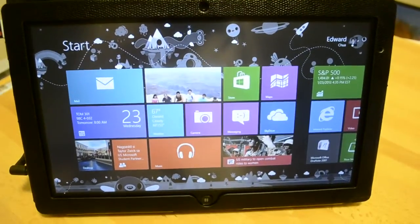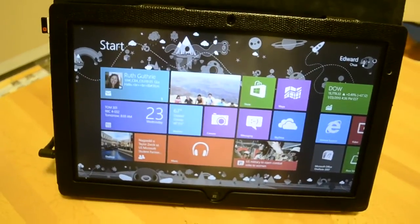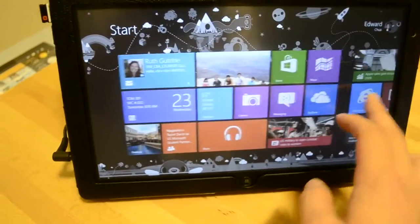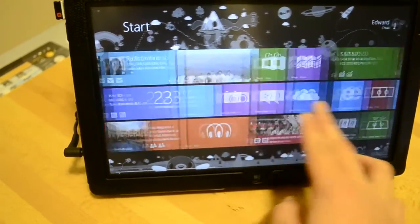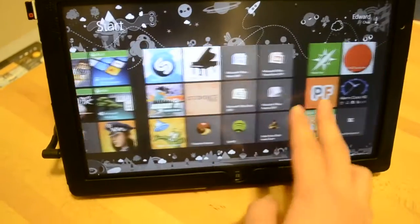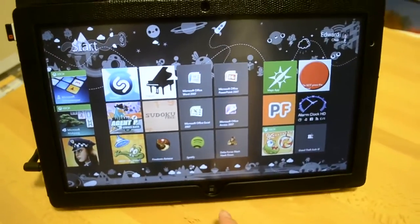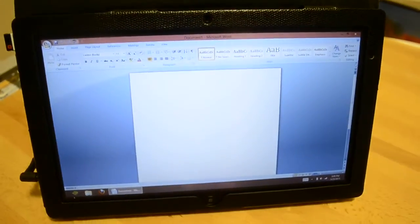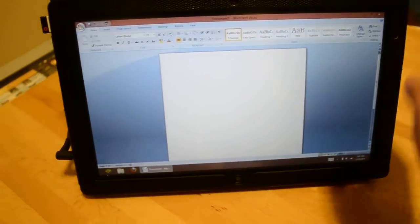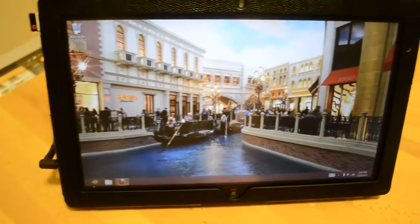Here we are — this is the start menu for Windows 8. This is Windows 8 full Pro edition, not Windows 8 RT that you find in the Surface. I installed a bunch of RT apps along with some Win32 apps. Here's Microsoft Office 2007 — I'll open it so you can see this is a normal version that you would use on a laptop computer.